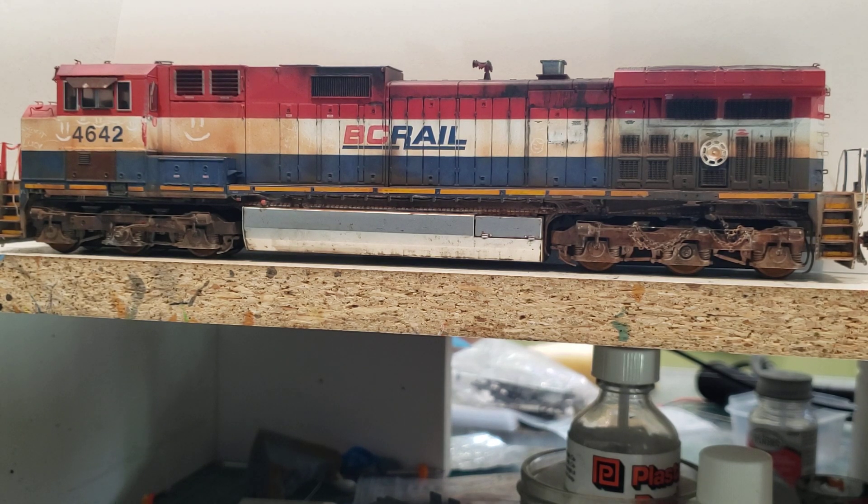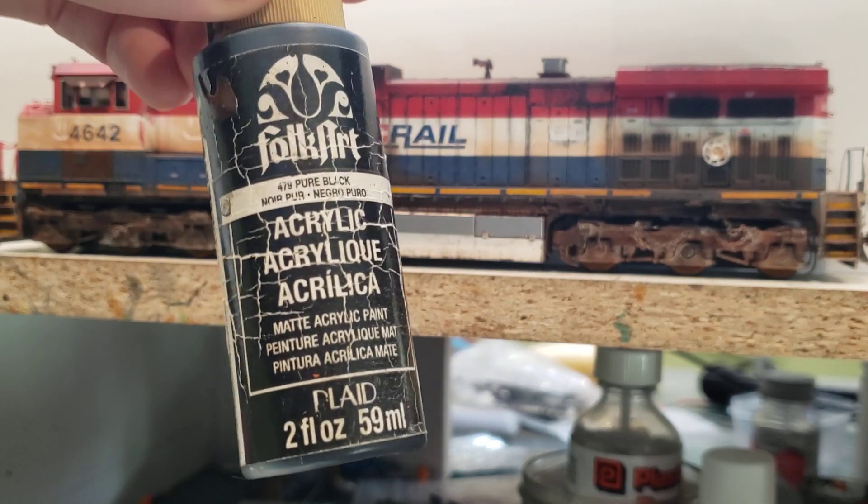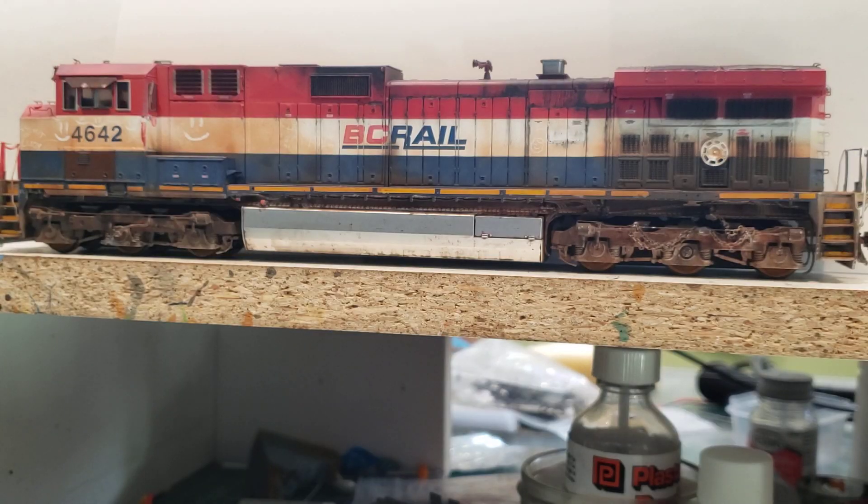What I found is I just use my cheap Folk Art paint. I can either use the black or the dark brown — I think it's burnt umber, actually — from Folk Art, just to get the color you want. This side of the 4642 has been done.